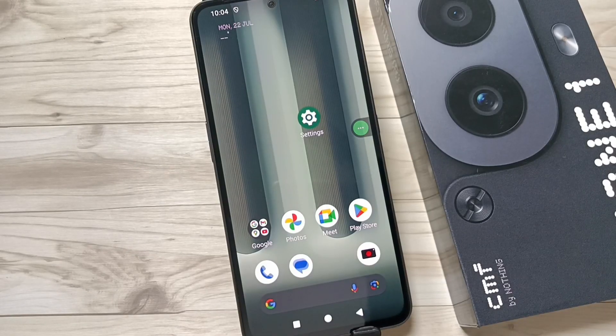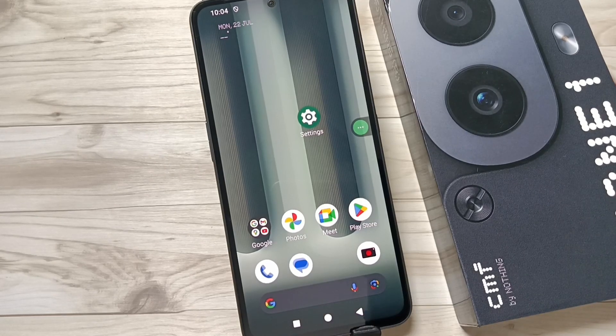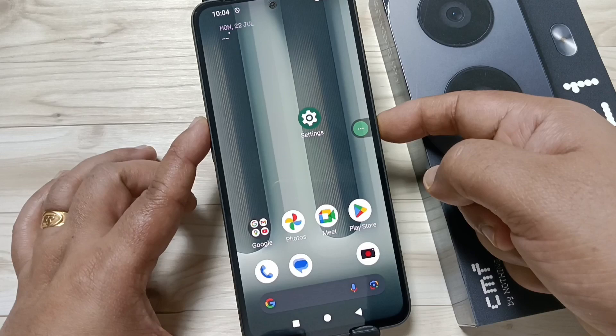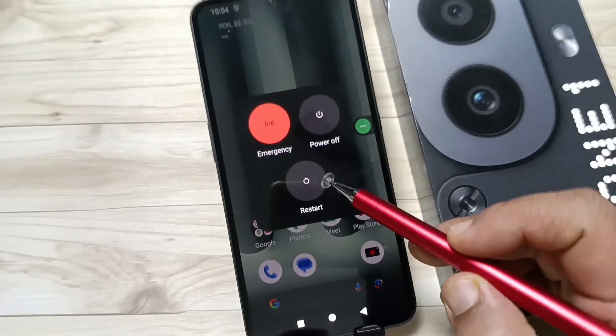Hello friends, welcome to my YouTube channel. In this video I'm going to show you how to restart your device without using the power button. The basic method to restart is to tap the volume up button and the lock button — you will then see the window for power off and restart.